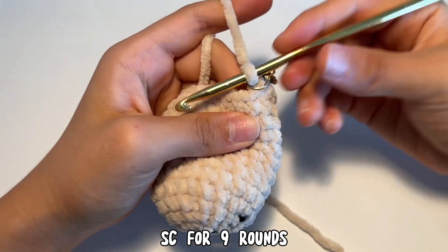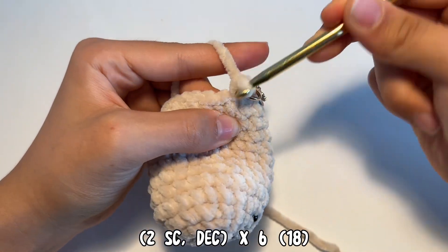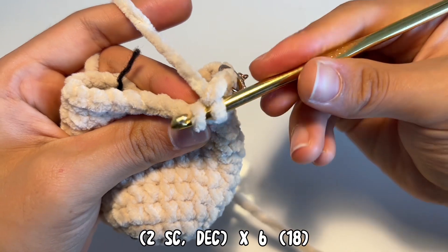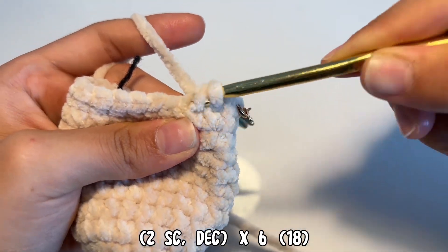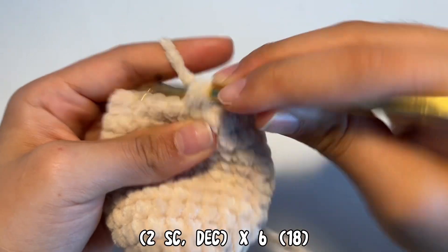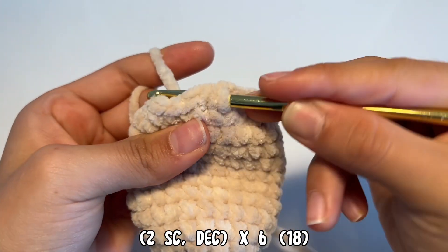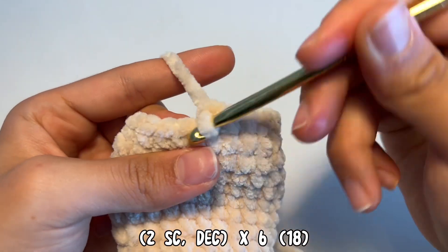Then single crochet for nine more rounds. Now we're going to start decreasing. Do one single crochet, two single crochets, and then lift the front loops of two stitches — going through the first front loop and then the second front loop. Now we have three loops on the hook. Yarn over, pull through two of them, then yarn over again and pull through the next two. Repeat this pattern — two single crochets then a decrease — all the way around until you reach the end of the round.